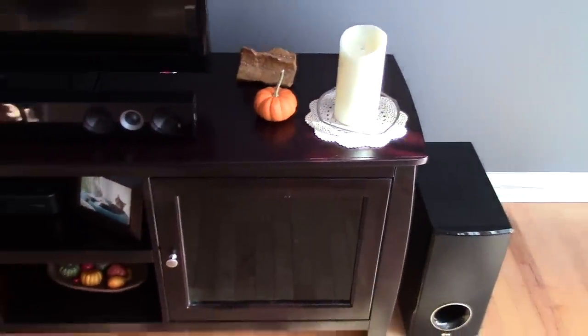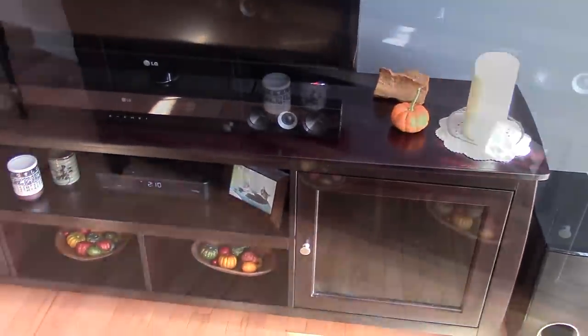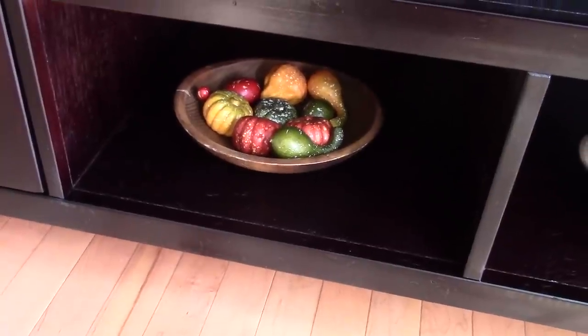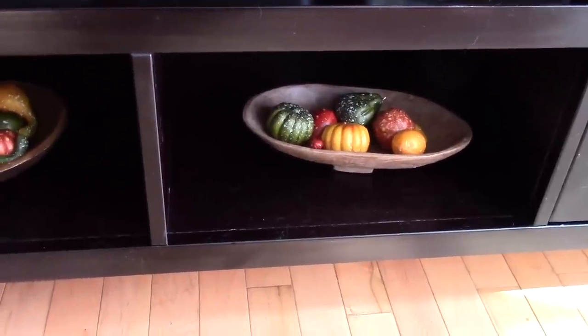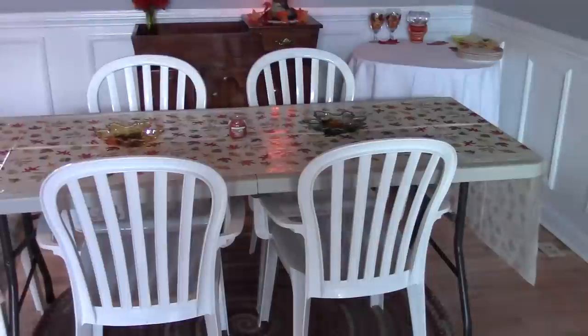On our TV unit I have some other decorations, and the fall ones I added are the pumpkin on the right side and down on the bottom we have two round wooden bowls that my mother-in-law gave us. I usually keep them empty but I decided to put the little pumpkins in there and they really look cute, so I'll probably keep those in there for the fall.